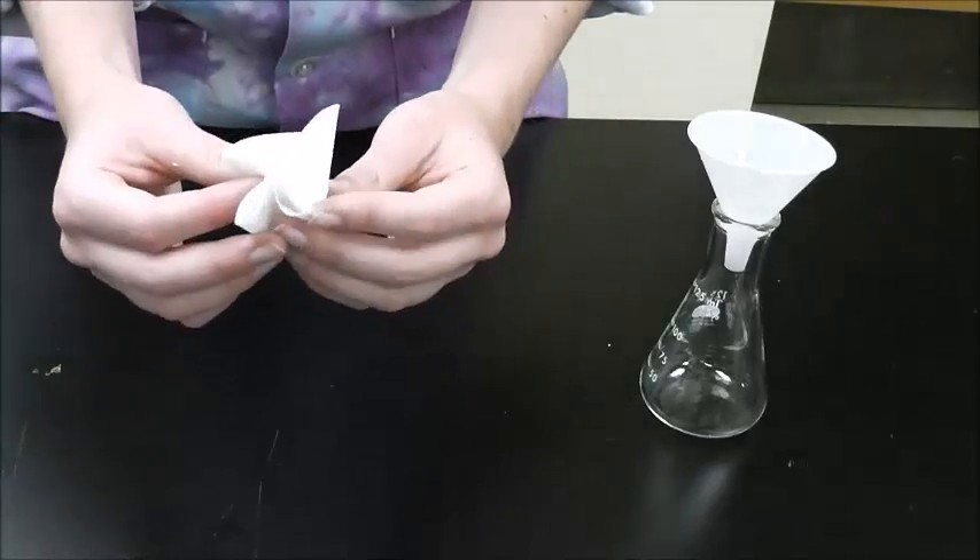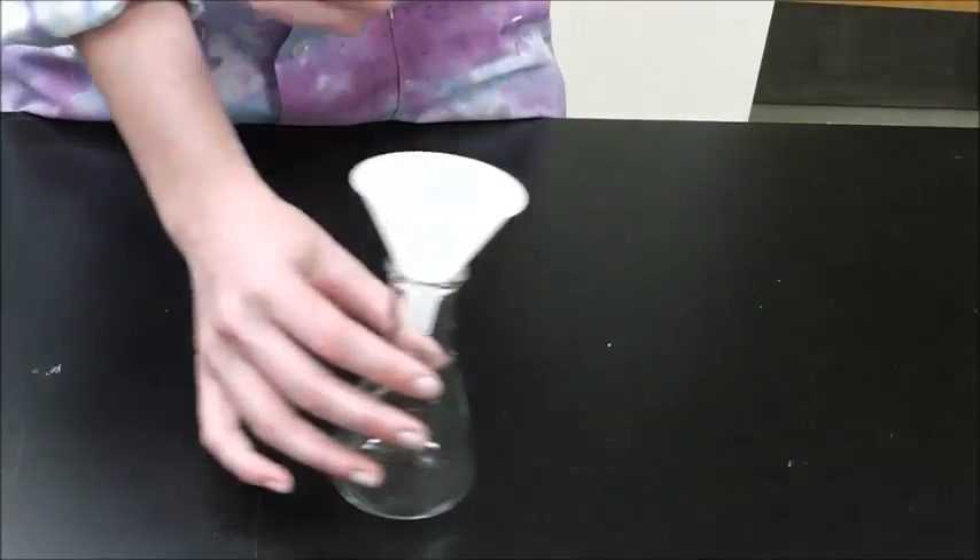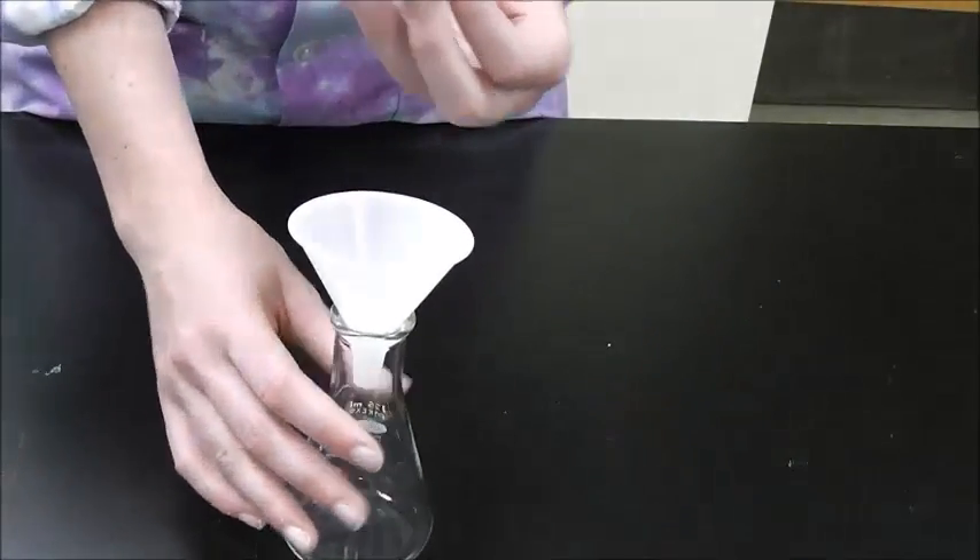To put your filter paper in the funnel, simply fold it in gently, and gently place it in the funnel.